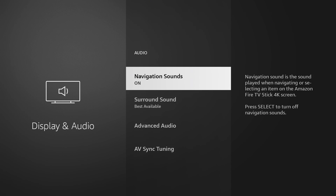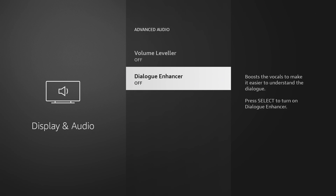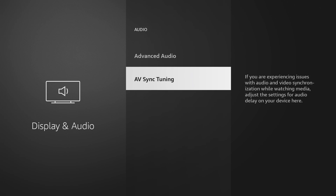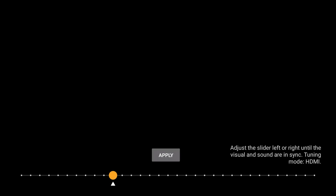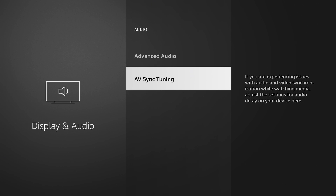The audio section has Advanced Audio with Volume Leveler and Enhanced Dialogue options — a lot of people do turn on Enhanced Dialogue. The AV Sync Tuning is something that came recently. This is where you can adjust the audio and video syncing — if the audio and video feel a little off, you can move the ball left or right and hit Apply. Playing around with this is how you get the best audio and video experience when using your Fire TV devices.